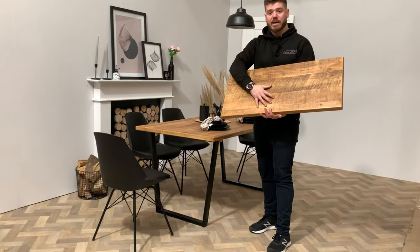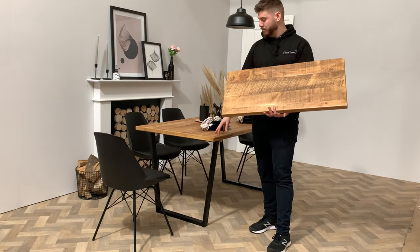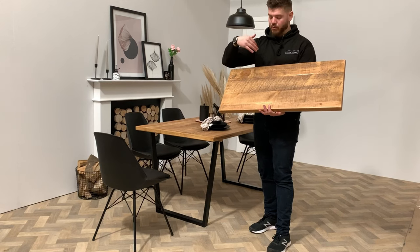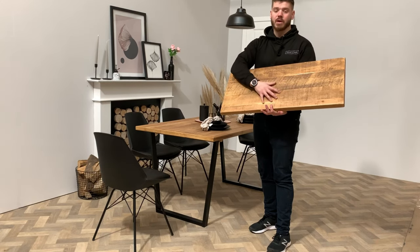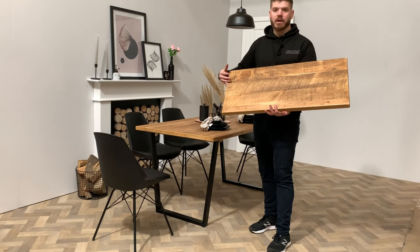This is one of our extension leaves for one of our tables. What you'll notice is that the grain runs perpendicular — so the opposite direction to the grain of the table. We do this so that there's strength in the extension leaf. If we run them the opposite way, the extension leaf will be really, really weak. So we like to keep them as robust as possible and keep the grain running the direction that we need it to.